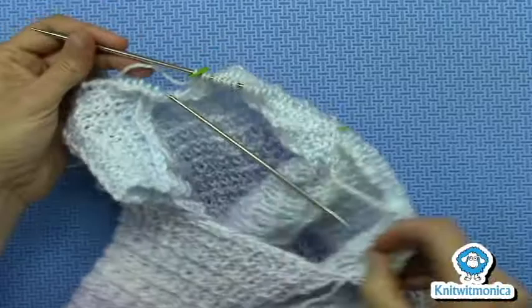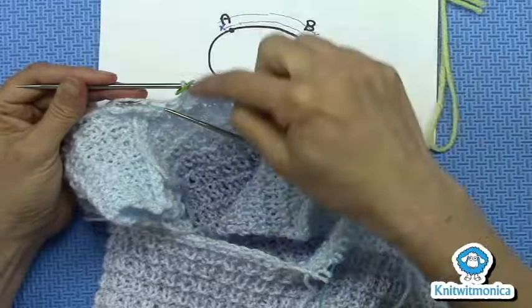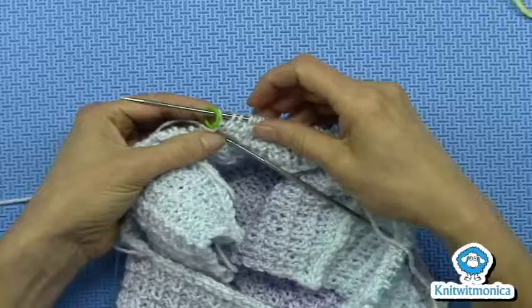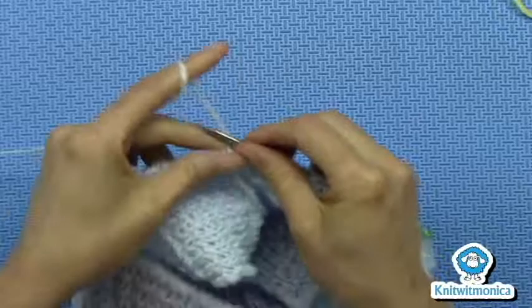Well it looks like this. So I picked up the stitches. There's my marker B right here. This is where I was, and then I knit across to A. There's A. And now I have to knit one more stitch according to the instructions, in pattern. This is a purl knit purl, so the next one would be a knit. So I work that one stitch past the marker, and it'll be a knit to follow the ribbing.